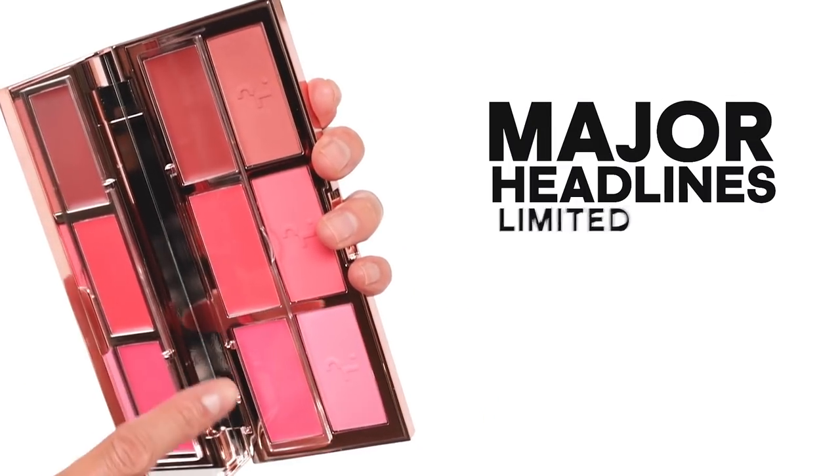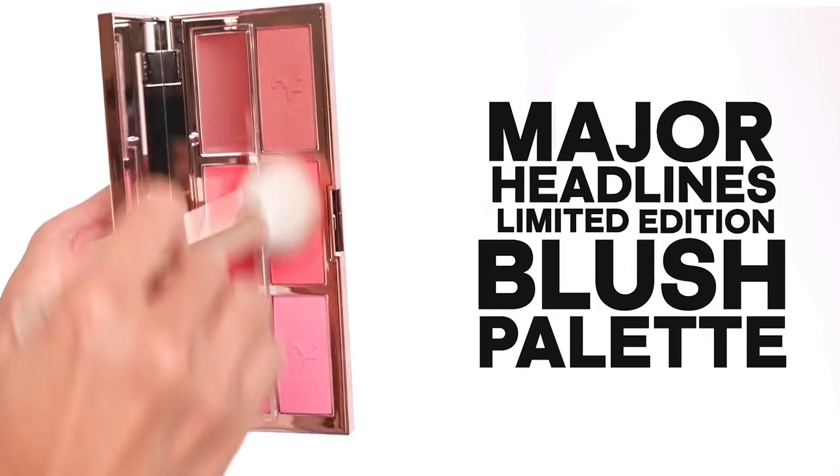Hi guys, welcome back to my channel. I have a really amazing reveal today. I am showing you guys my new Major Headlines Limited Edition Blush Palette.